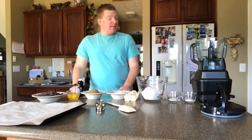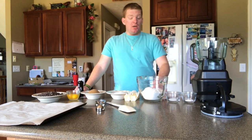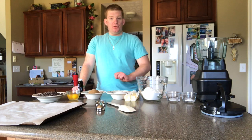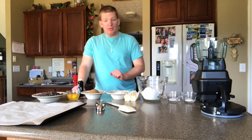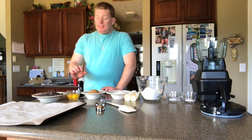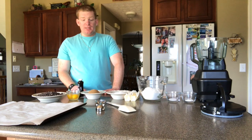The ingredients you'll need are: a teaspoon of baking soda, a teaspoon of salt, two and a fourth cups of flour, two sticks of butter, three-fourths cup granulated sugar, three-fourths cup brown sugar, a teaspoon of vanilla, two large eggs, and two cups of chocolate chips.